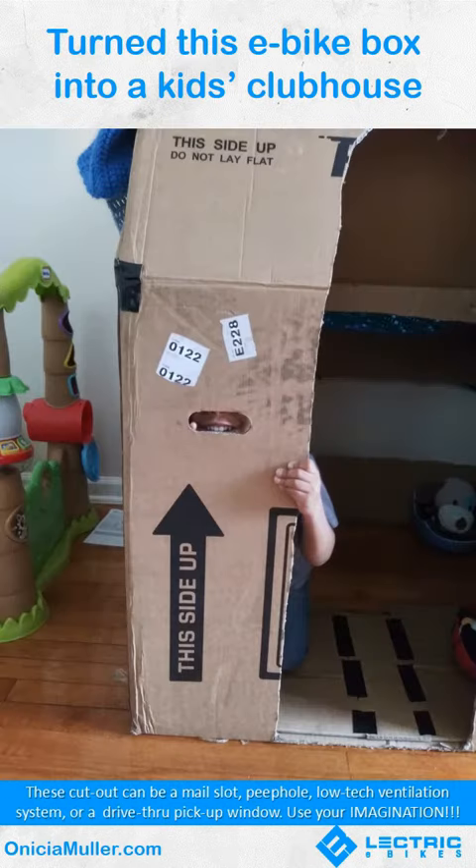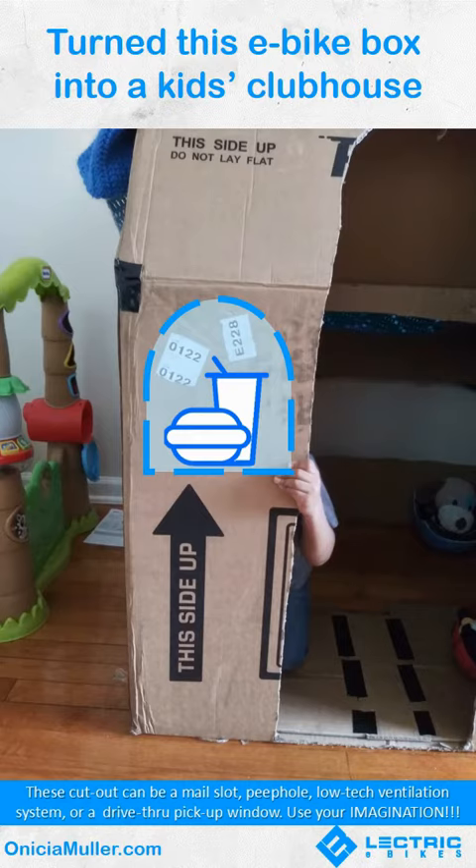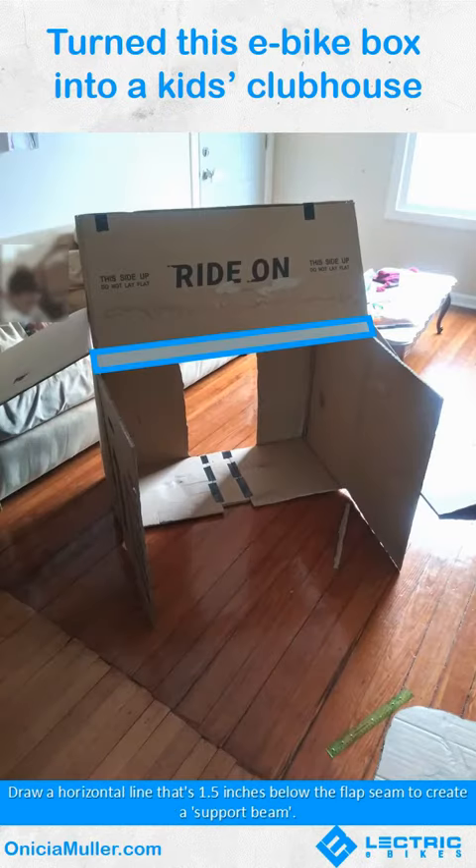These cutouts can be a mail slot, people, a low-tech ventilation system, or a drive-thru pickup window. Use your imagination to create a support beam.